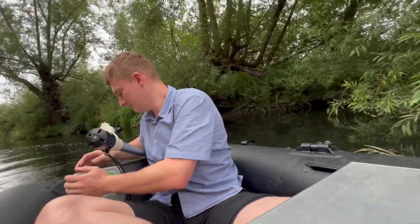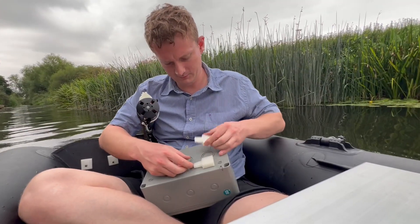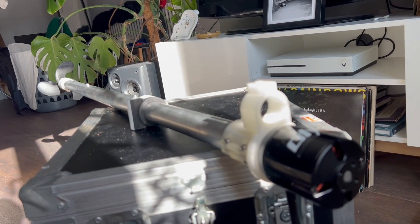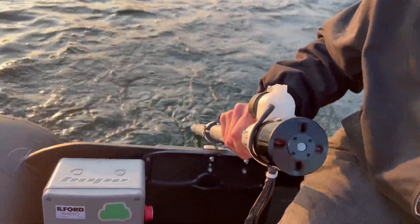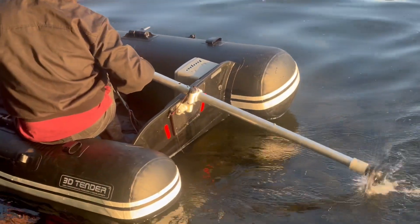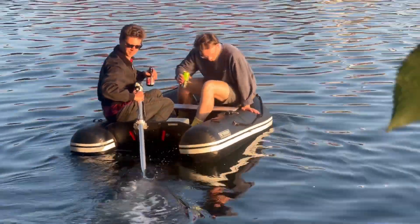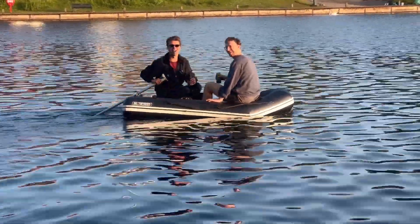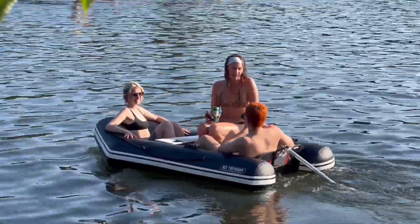The battery blew up on the first trip, and the second battery also blew up, but I've got a third battery for the new version which should work better. In terms of costs: the boat cost £300, the motor £40, the speed controller £40, batteries £60, and about £40–£50 on other electronic parts, bolts, bearings, and the metal for the outboard motor. Overall I spent somewhere between £500 and £600, and I'm pretty happy with that.